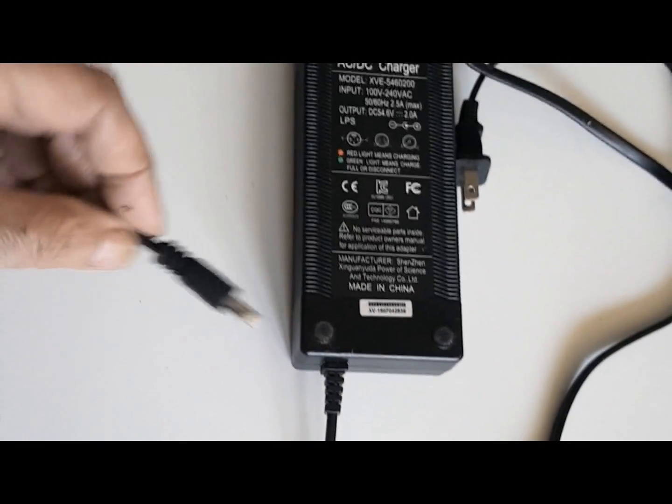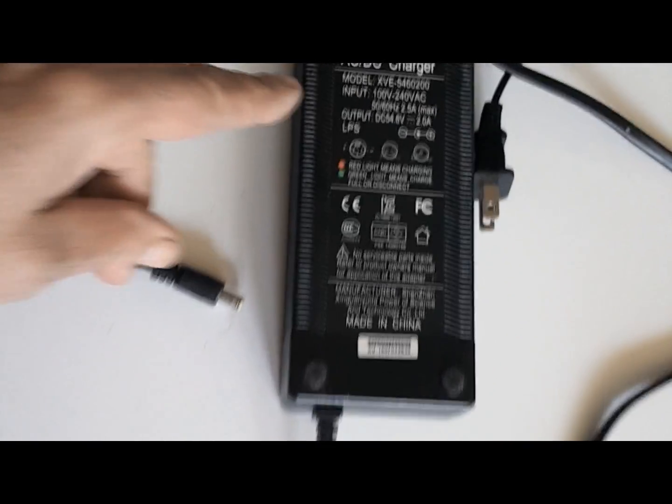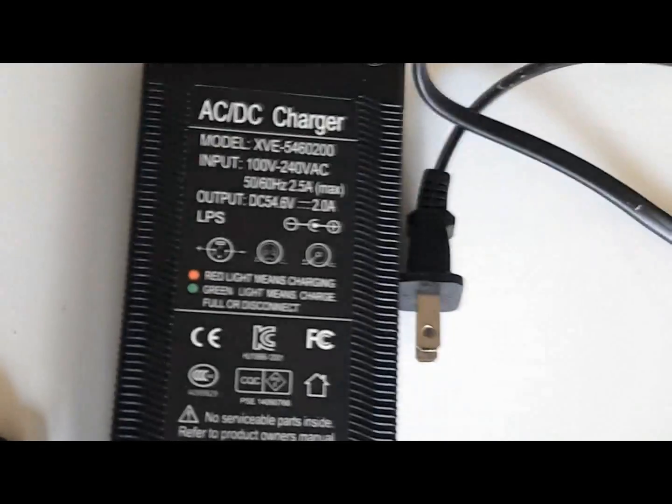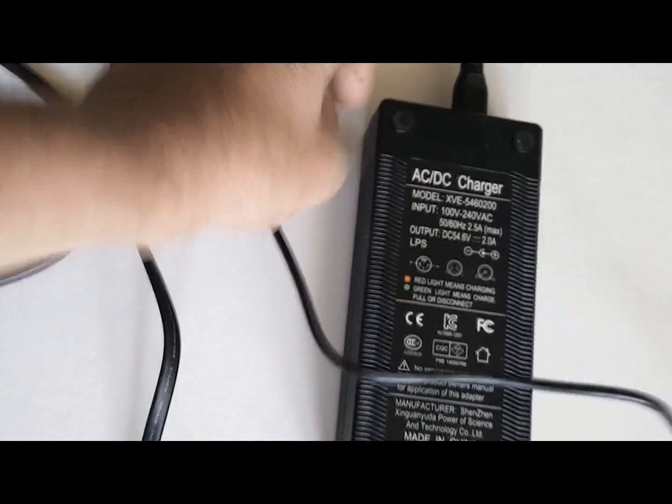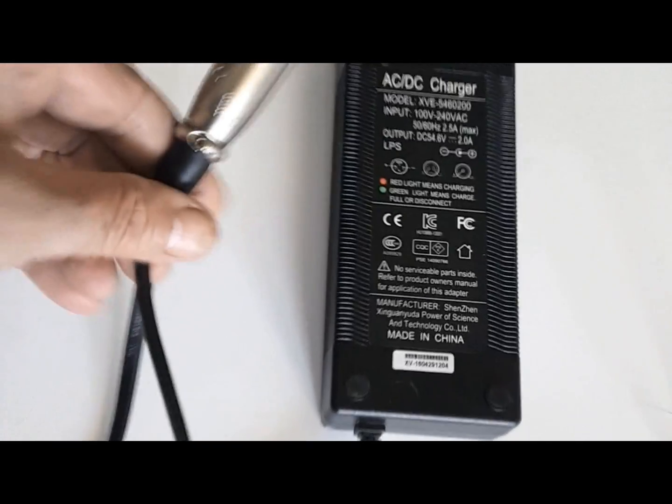It's very important to make sure you're charging your battery with the correct charger. Your charger's input and output voltage and amps are clearly marked on the back of the charger. This is seriously important — make sure it's designed for the battery that you have. You can ruin your battery if you're charging it with the wrong charger.